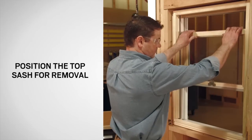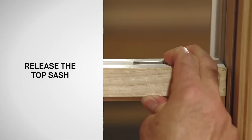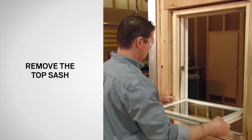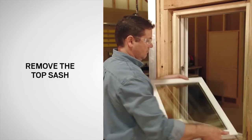Lower the top sash and slide the tilt latches inward. Then tilt the top sash down and be sure to support the sash. You will follow the same process for releasing the top sash as the bottom sash. Lift the top sash up and out to remove the sash.